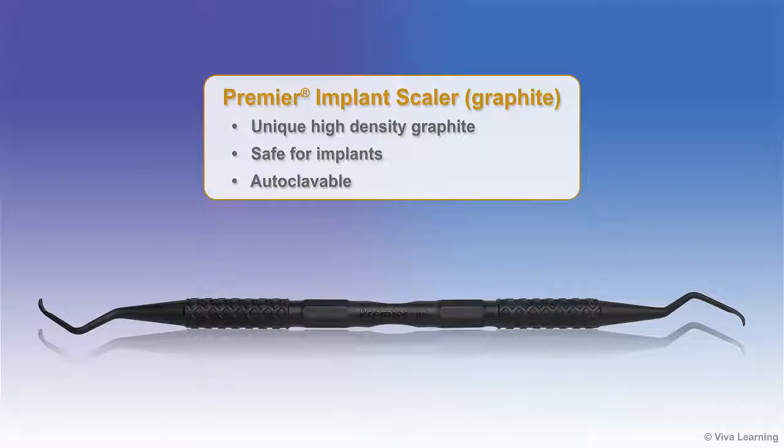Excess cement can be removed safely using a Premier Graphite Implant Scaler, which will not scratch the implant surface.